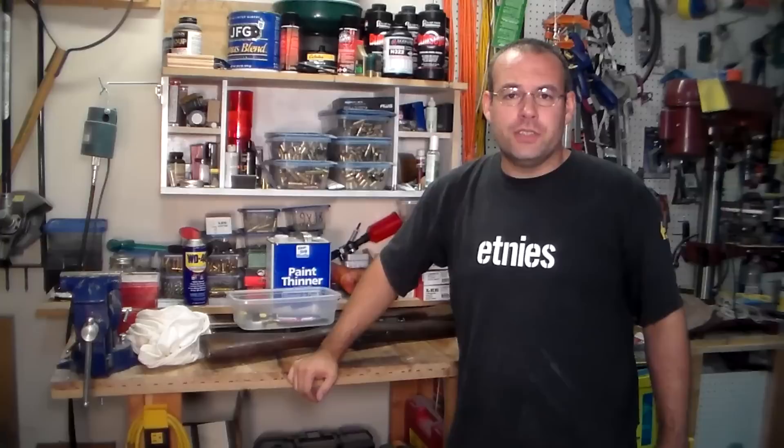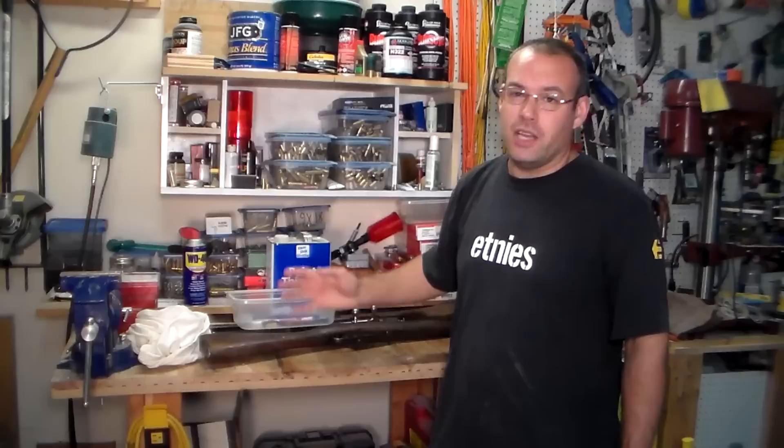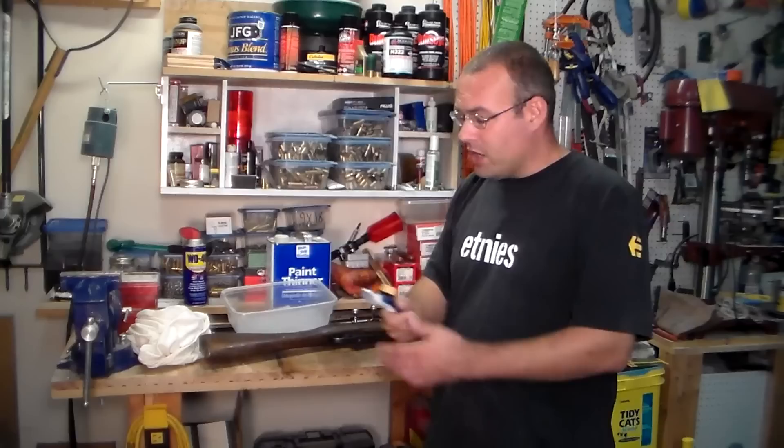In order to disassemble and clean my Nagant Rifles, I'll be using a flathead screwdriver. All Nagant Rifles are put together with simple flathead screws, so this is all you need to take it apart pretty much. There are a few pins in there, but I'm not going to take it down that far.